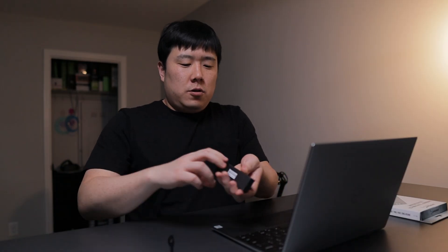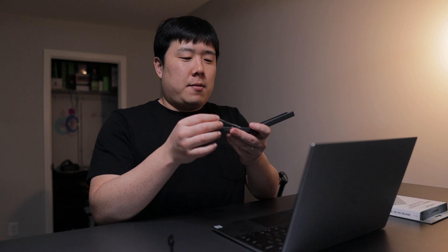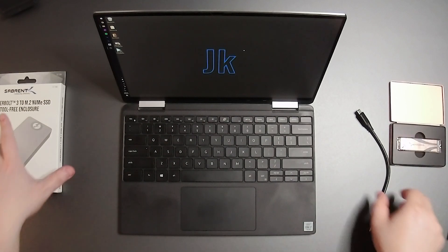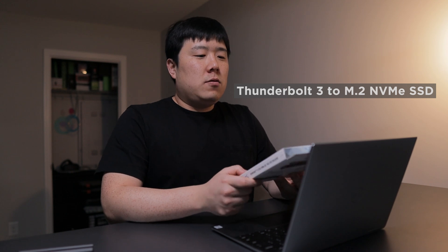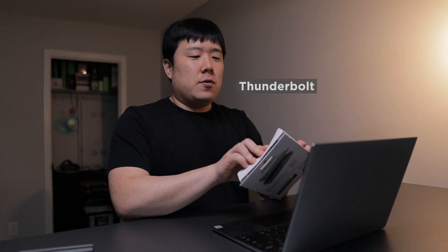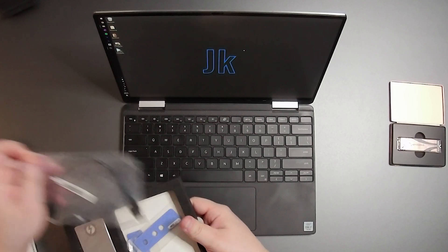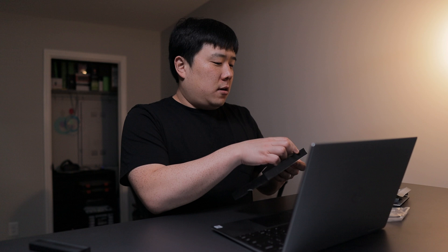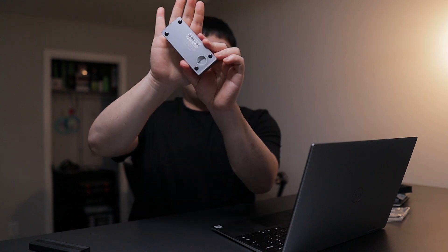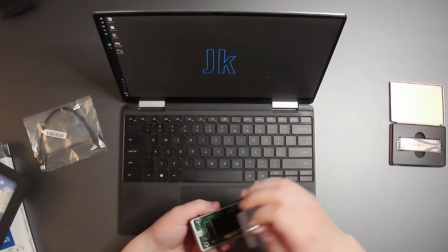I also wanted to show the other enclosure that is supposedly a lot faster. Pull the tab and it pops right back out. Pull the gumstick out, put it back where it belongs, and open up the different package. Here is the Thunderbolt 3 to M.2 NVMe SSD tool-free enclosure. It's slightly bigger but uses a Thunderbolt connection, so it's going to be a lot faster. The packaging includes a short USB-C Thunderbolt cable and the enclosure — it's a lot heftier in terms of weight, all metal construction. On the back there's a little lever — you just twist and the whole thing opens.